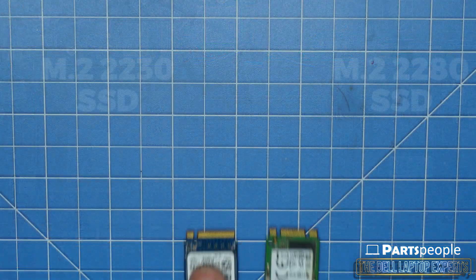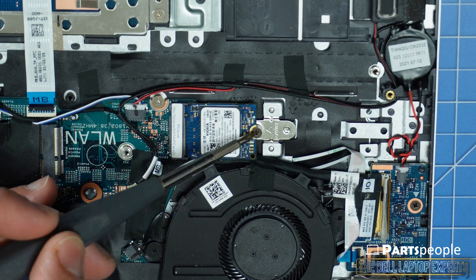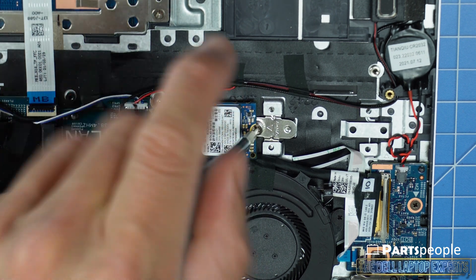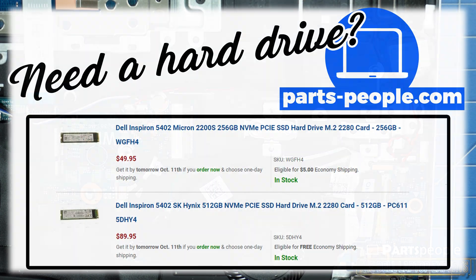This model can use either an M.2-2230 SSD shown in this video or the larger M.2-2280. Now unscrew and gently slide out the hard drive. Don't forget all orders on Dell Replacement Parts are shipped out the same day, only at partspeople.com.